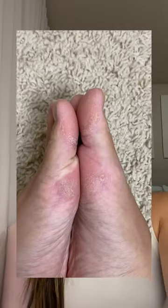TMI but I have super dry crackly feet. I wanted to try using gel moisturizing socks to see if I can make them baby soft.